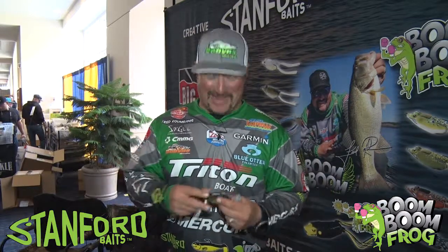Hey guys, Fred Rubanis here. You know I'm a frog guy, what can I say. We're in the Stanford Bait Booth, got a whole line of frogs.